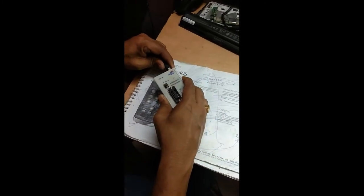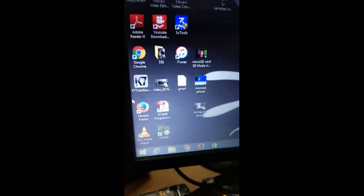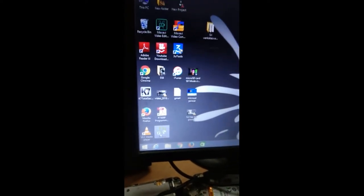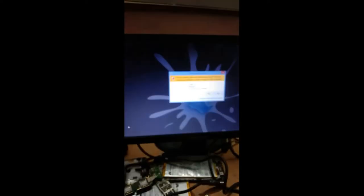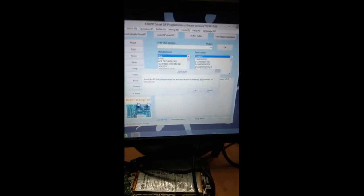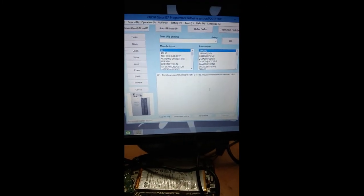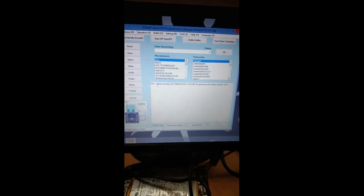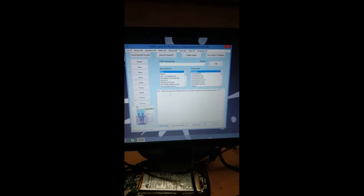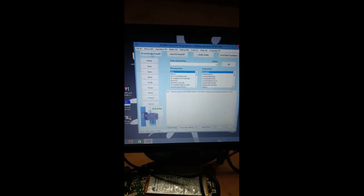I'm connecting it to my computer. This is the RT809F software — I'm opening it. The application has opened and it is asking for an update — I'm cancelling the update. This is the starting window. It is showing a serial number, which means the programmer has been connected. Now we have to click on 'Smart Identity'.